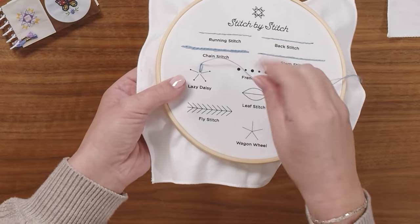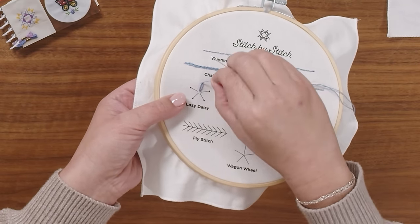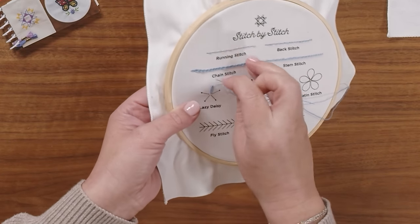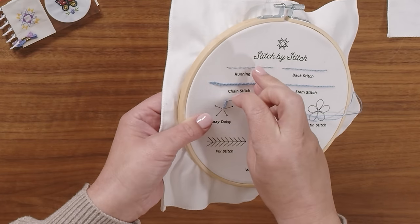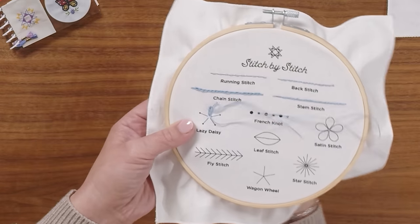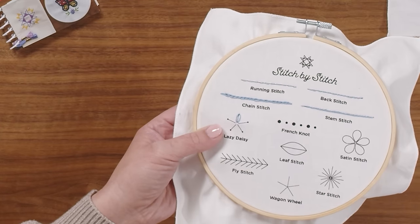Depending on how you want that petal to be shaped — if you pull it tight it'll be really long and skinny, and if you leave it loose it'll be a little bit rounder. Then when you've got it how you want it, you will put your needle right back in at the edge of that petal to secure it in place with just one little stitch, and then you can go back to the center and start your next petal.